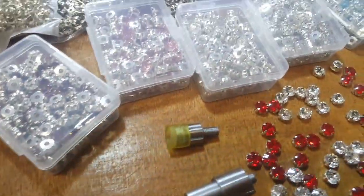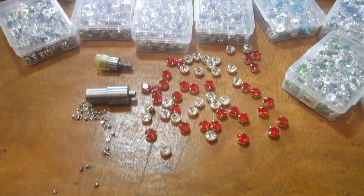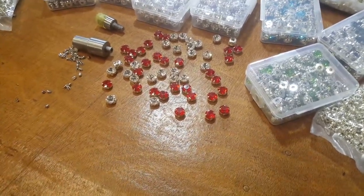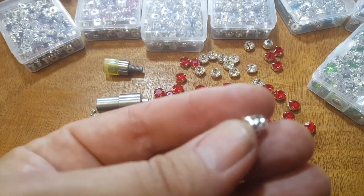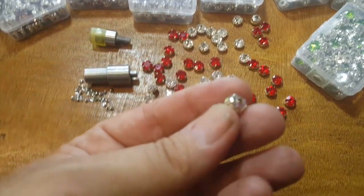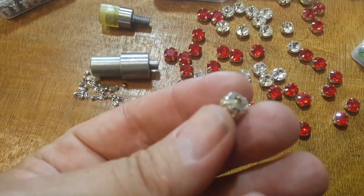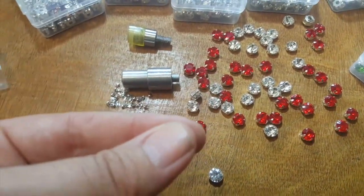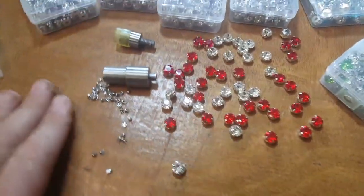We are the only one in the USA that has this product. There are some on the market, but these are the ones you can sew on or apply with the prongs. In the back, in the cup that holds the crystal, there are holes — you can sew them on or apply them with the machine prongs.